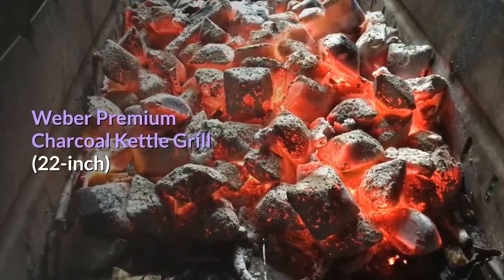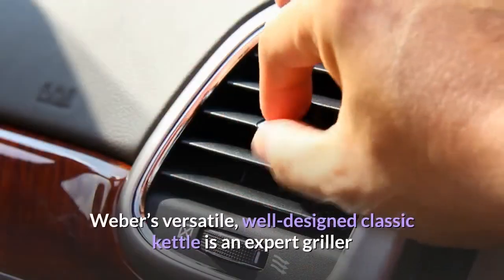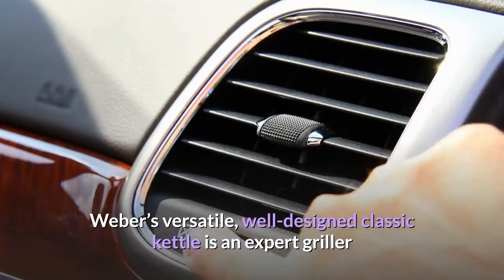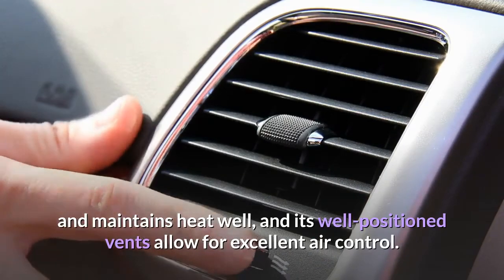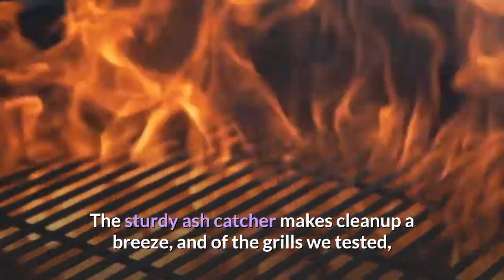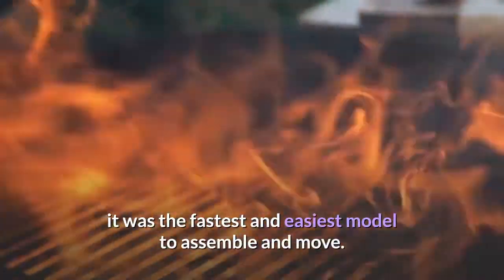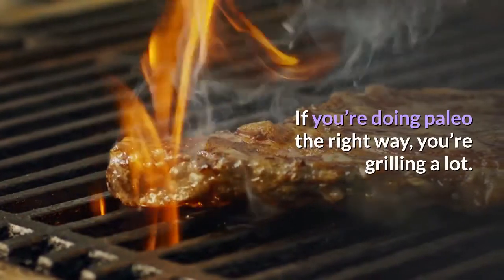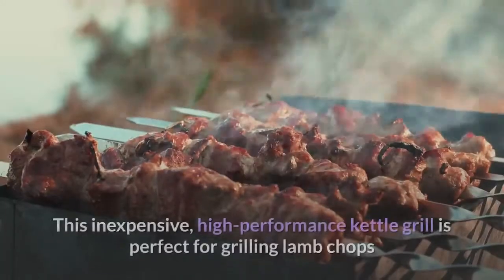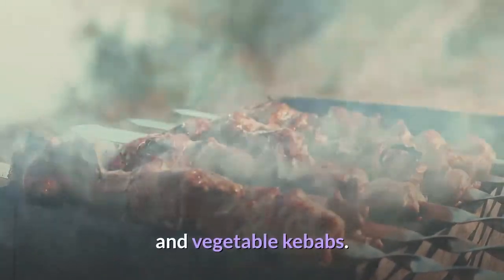Weber Premium Charcoal Kettle Grill, 22-inch. Weber's versatile, well-designed classic kettle is an expert griller that maintains heat well, and its well-positioned vents allow for excellent air control. The sturdy ash catcher makes cleanup a breeze, and of the grills we tested, it was the fastest and easiest model to assemble and move. If you're doing paleo the right way, you're grilling a lot. This inexpensive, high-performance kettle grill is perfect for grilling lamb chops and vegetable kebabs.